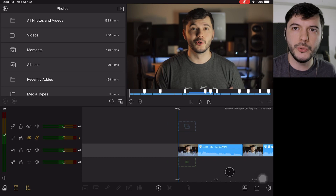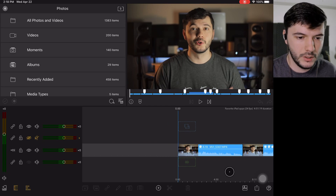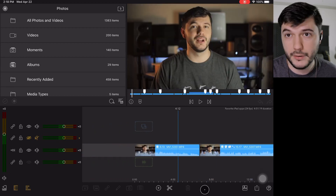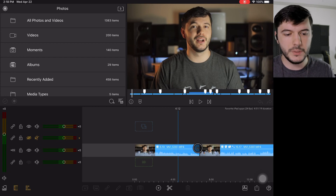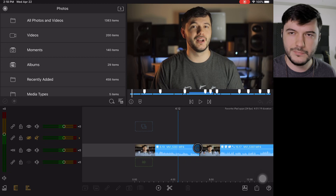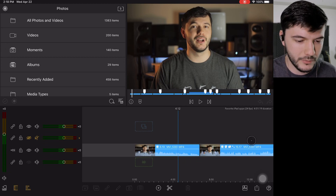I'm just going to kind of take y'all through my process in making a video. This video I shot a few days ago and I've actually already gone through and cut it together a little bit. I tried to cut it down to just be the parts that I'm actually going to use in the actual video.